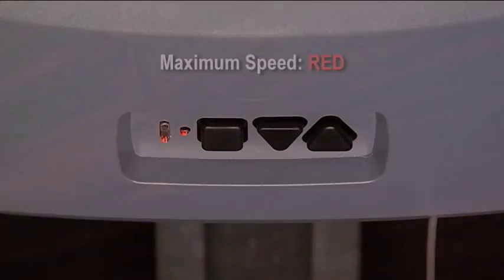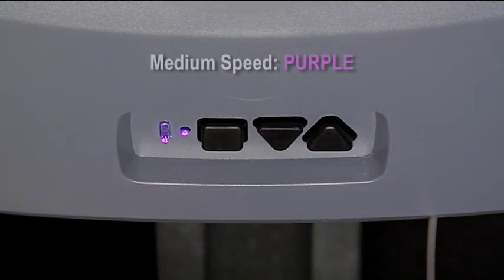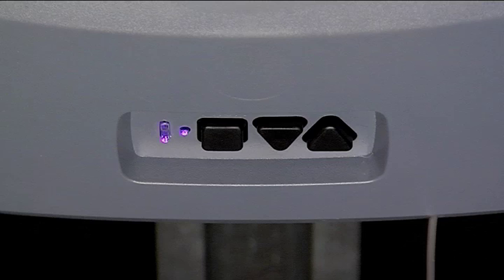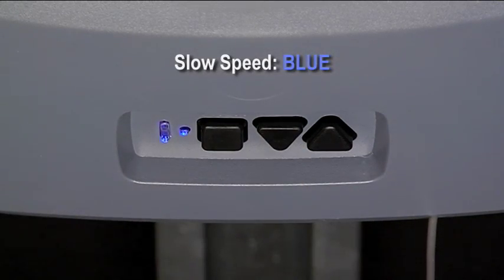Press the down arrow one time and you will see the speed setting change from red LEDs (maximum speed) to purple LEDs (medium speed). Press the down arrow one more time and you will see the speed setting change from purple LEDs (medium speed) to blue LEDs (slow speed).